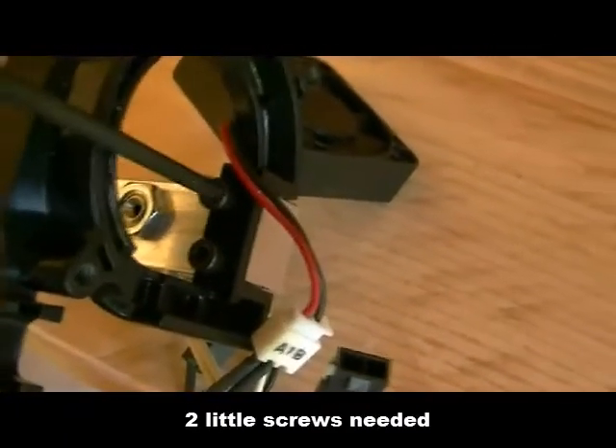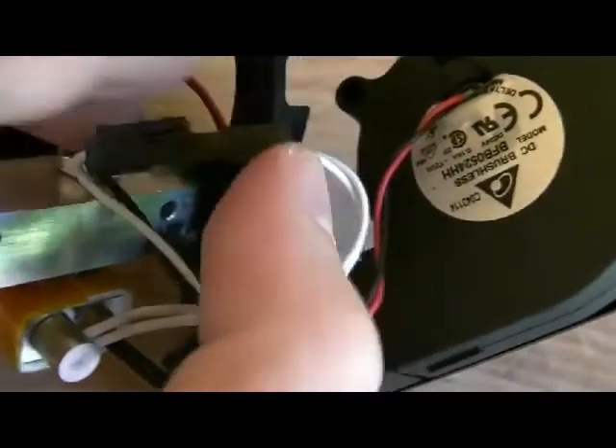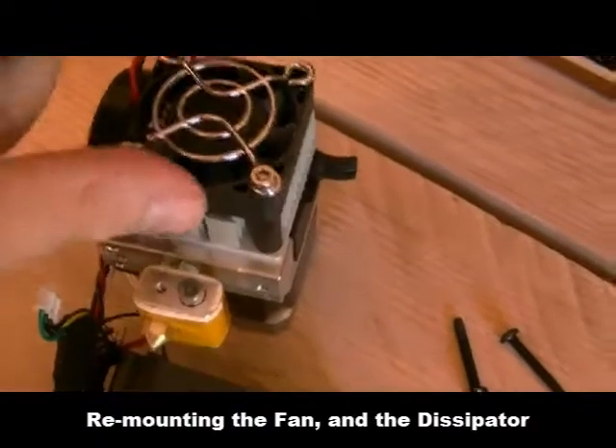I'm rebuilding this using this tool, which is really essential — I don't know what I could do without it. It's very useful, an essential tool for maintaining this printer. I'm re-plugging the cables and now I have to remount the cooler on the right side and the extruder with the new system. I've just remounted the extruder with the upgrade.